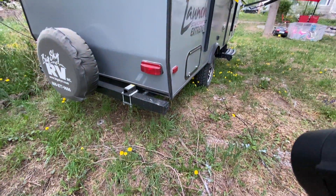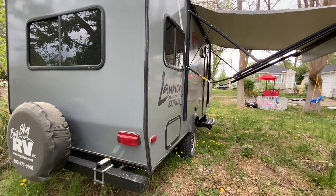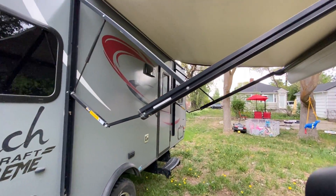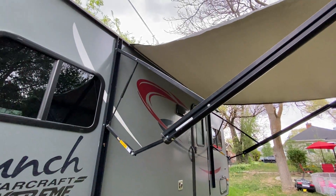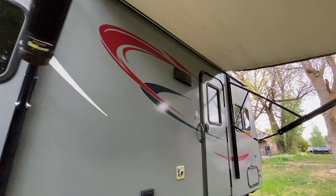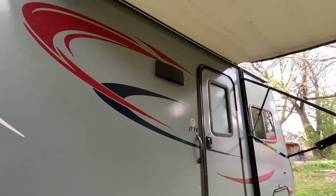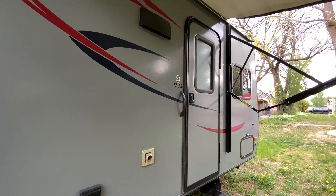That is essentially everything for the outside. I will be going over the awning and all your exterior lights — including the lighting strip up there — in the second video.